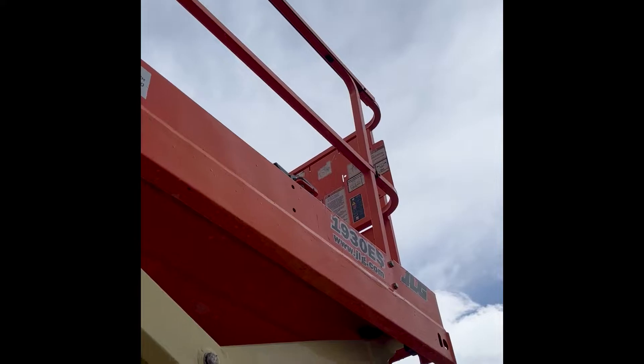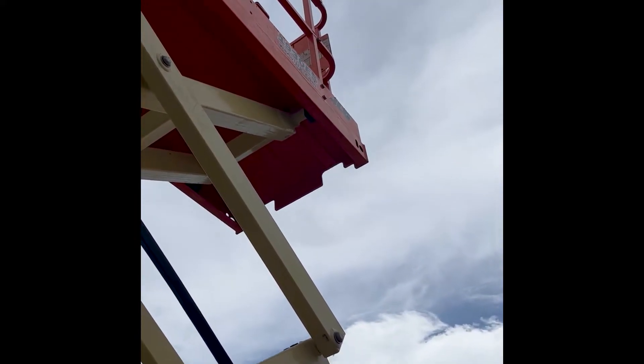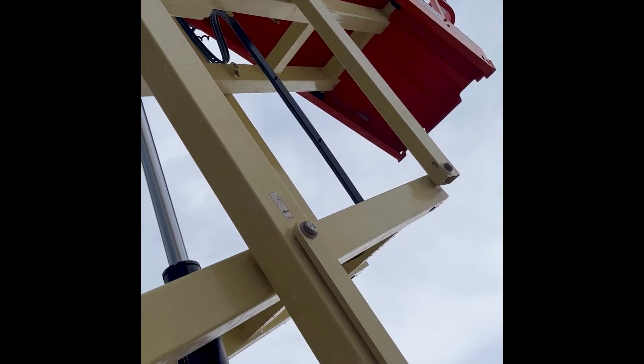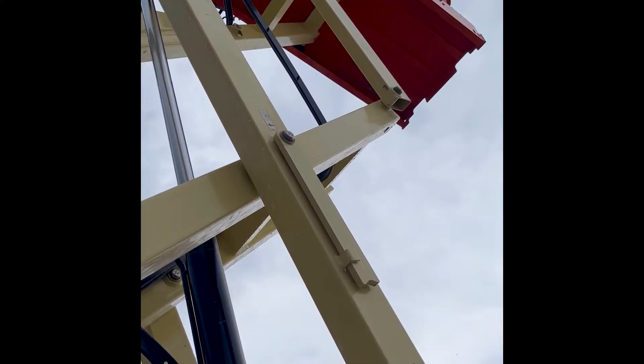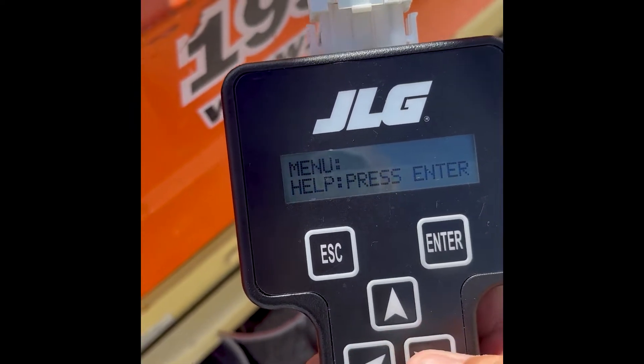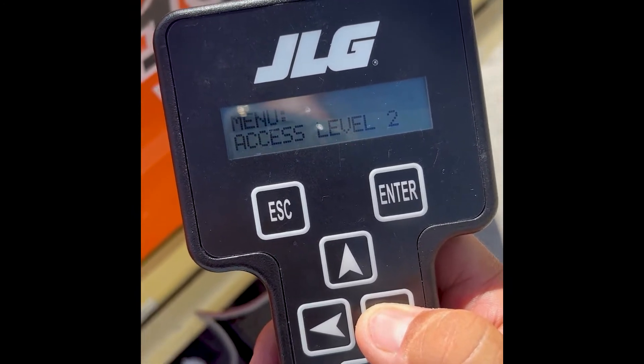Today we are going to be showing you how to troubleshoot fault 06 on your JLG scissor lift. Fault 06 is an indicator warning of motor brush wear. Some possible causes for this are worn drive motor brushes, a faulty relay, or a damaged wire harness.